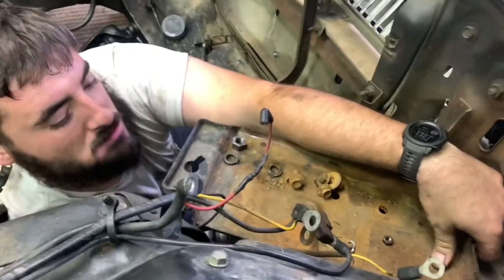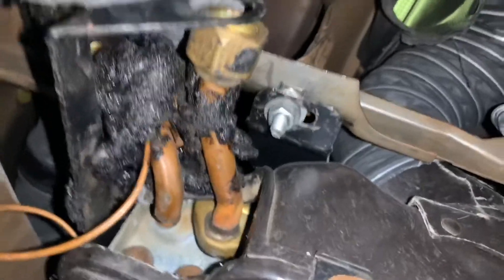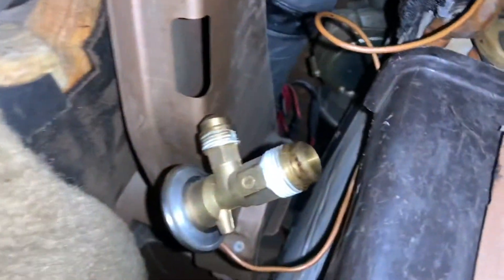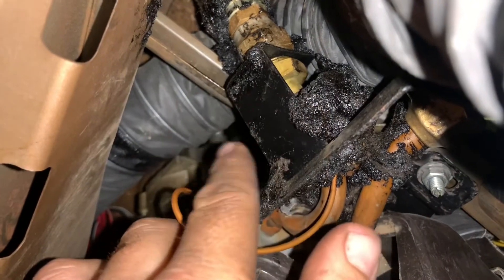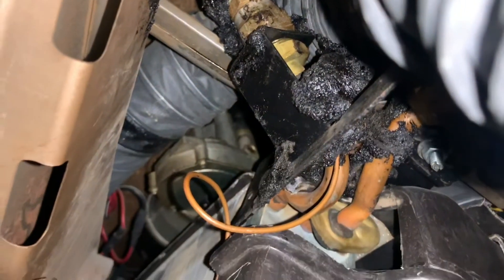Under the dash here on Chris's Park Lane, getting the AC lines out. I already have the expansion valve apart — one hose is ready to come out. Still need to take this bracket off here, undo it, slide that over, and then I can get in there and undo that fitting without twisting too far. While I'm doing that, Wes is working on the parking brake cable on the bottom.